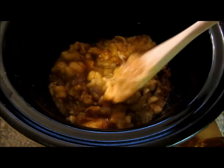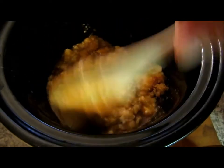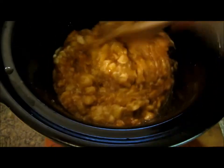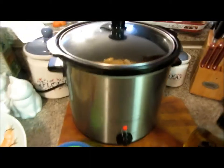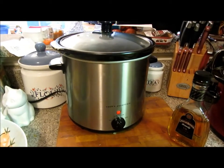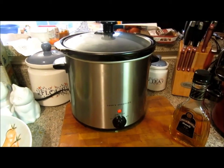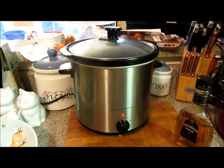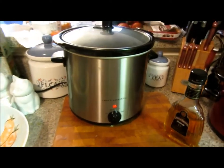Let it cook on high for two to four hours, or on low for four to six hours. Now, normally bananas foster is set on fire, but I am not setting anything on fire in my kitchen tonight — no thank you. I'm going to serve it with some cold ice cream and that is our first dessert, so stay tuned and I'll show you how it's served up.